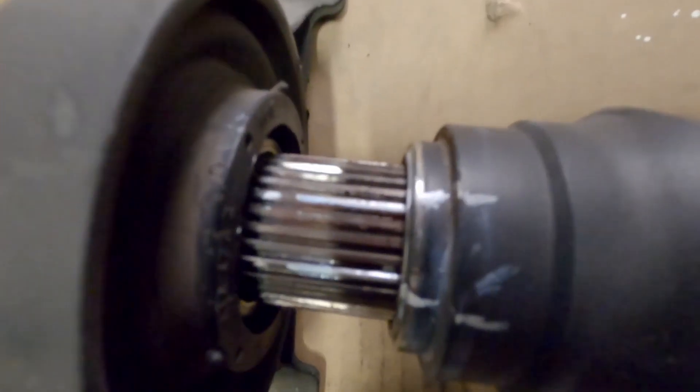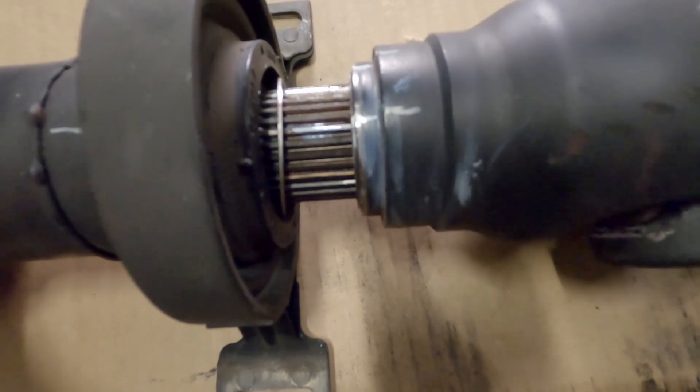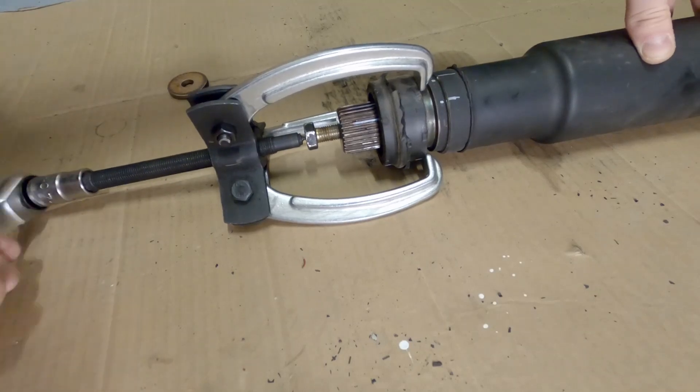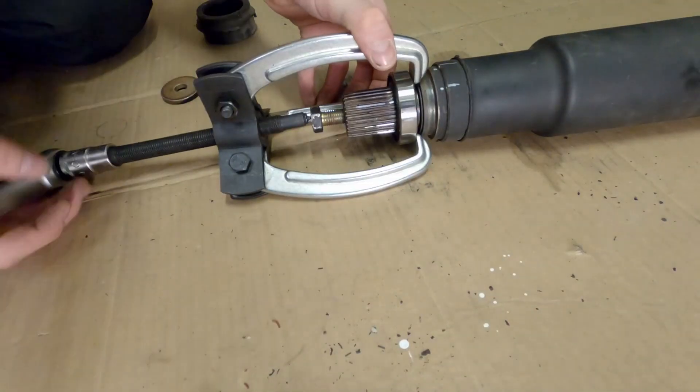Now that we have some splines exposed, we can precisely mark them so that we are not even one spline off when we reinstall the driveshaft. To get the puller on, I used a knife to cut the rubber between the bearing and the metal frame. So let's remove the remaining rubber bits to get a hold of the bearing itself.